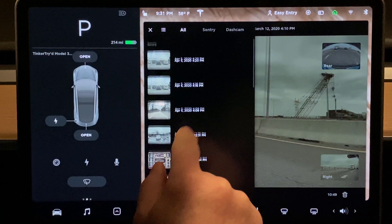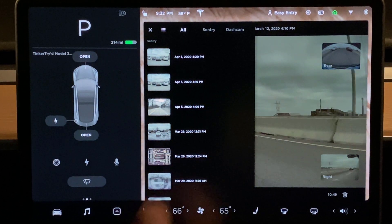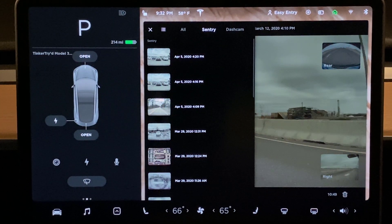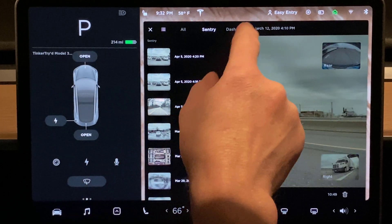Let's go back to today. Interesting — all right, that's showing all clips, but the latest is April 5th even though it's April 7th. How about we go to the sentry folder? I only turned on sentry mode briefly.